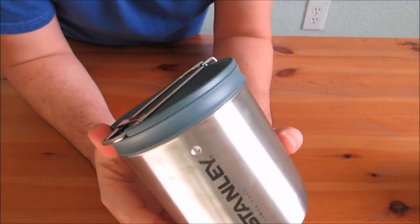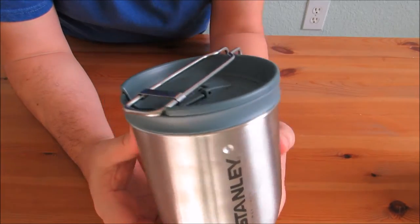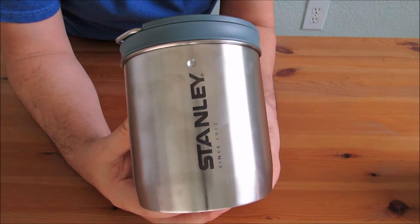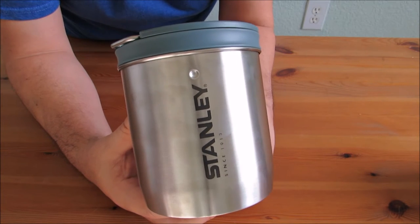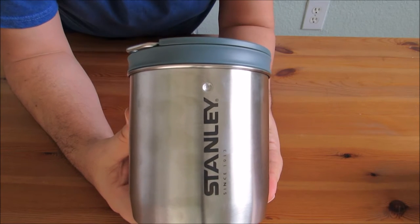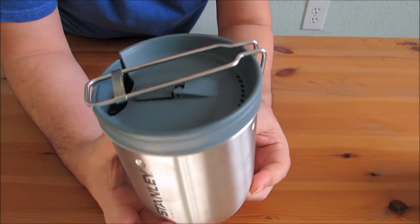Hey guys, thanks for clicking this video. Today I'm presenting Stanley's compact steel cook set from their Mountaineer series. They have a Mountaineer series and an Adventure series, and this is the three-piece or four-piece cook set that incorporates some cool little features that I'll break down and go over with you.